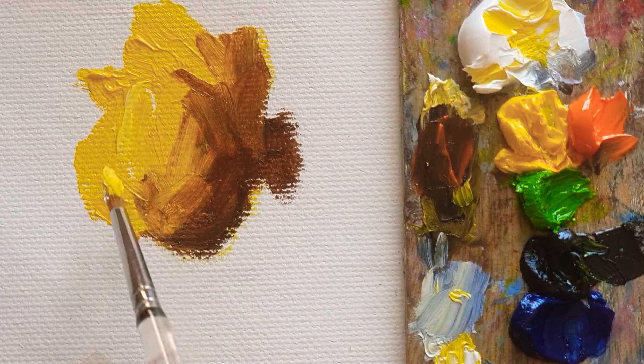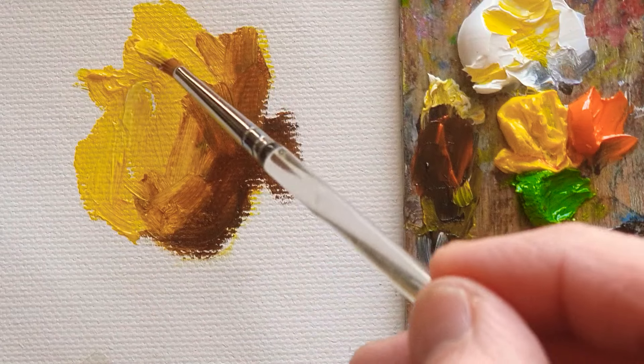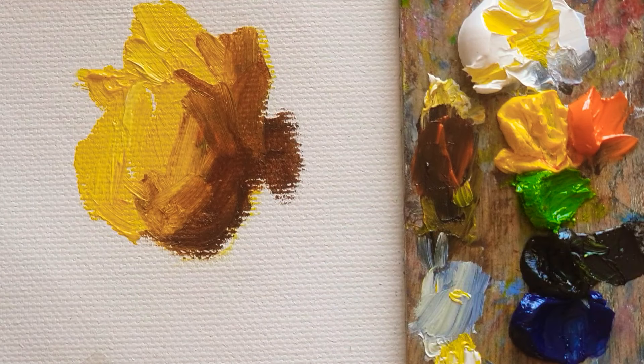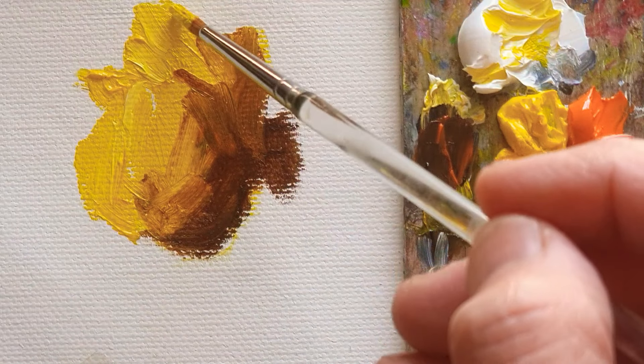And this part has both bright and dark color. So I'm going to add an in-between tone.